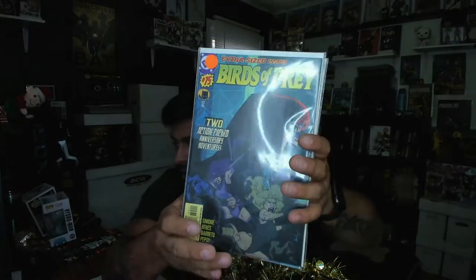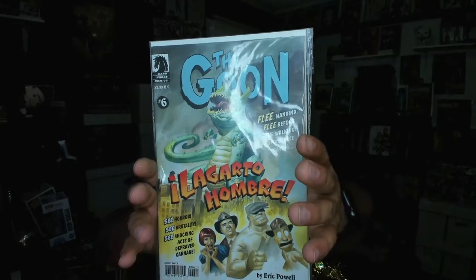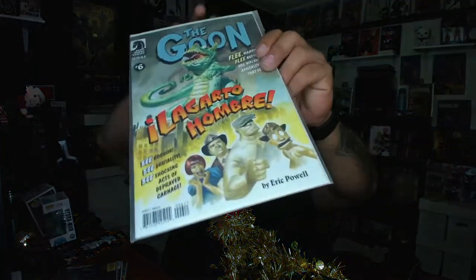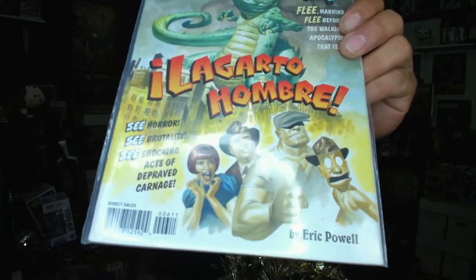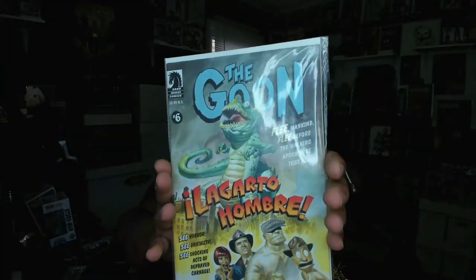Last but not least — oh that's freaking awesome! The Goon number six: 'Flee Mankind, Flee Before the Walking Apocalypse.' That is 'El Hombre.' 'See horror, see brutality, see shocking acts of depraved carnage.' The guys at the bottom of that cover look awesome. That is a cool box — we have The Goon number six!